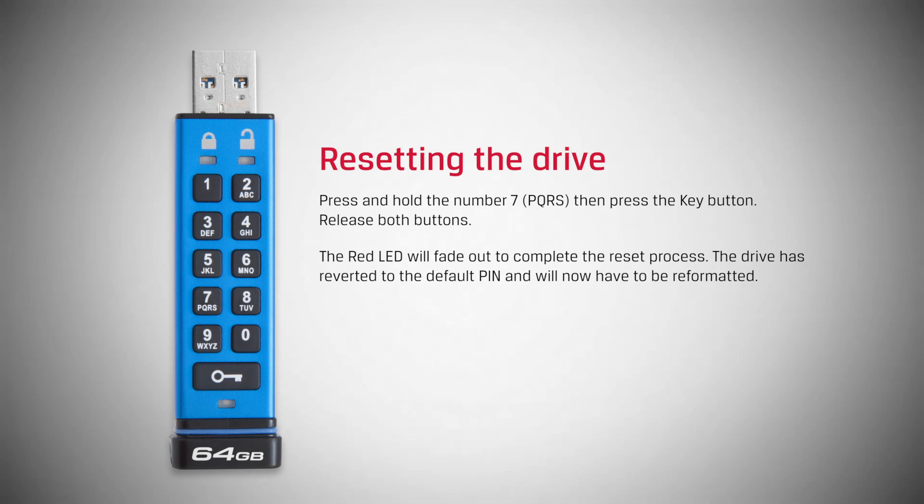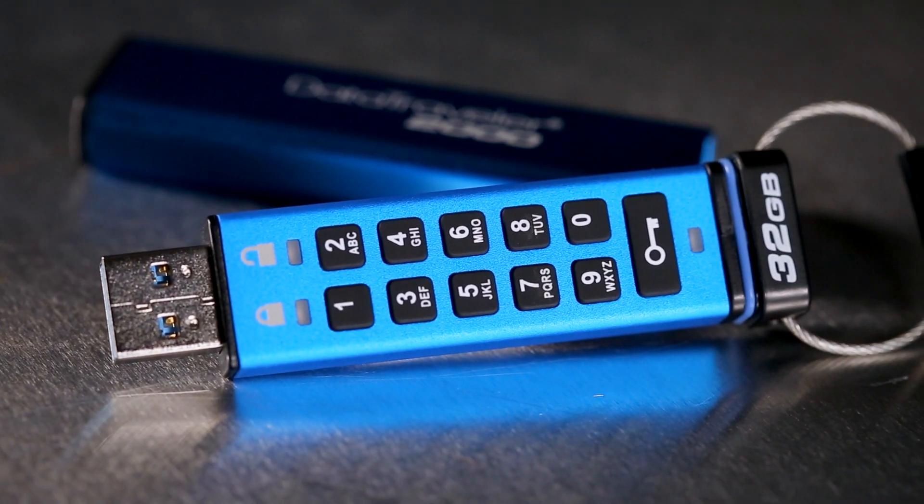The drive has been reverted to the default pin, and will now have to be reformatted. Learn more about the UltraSecure DataTraveler 2000.